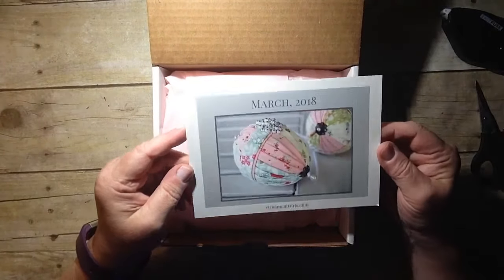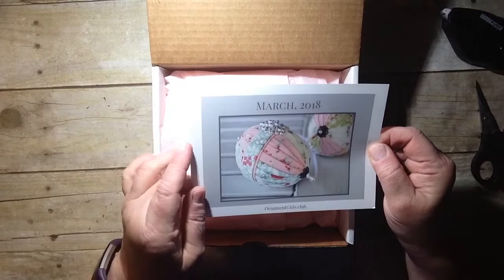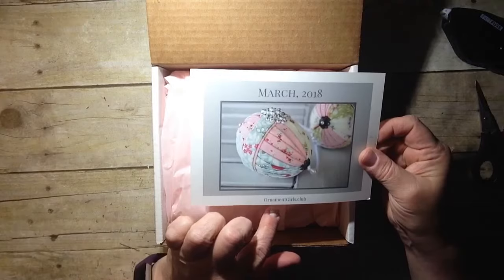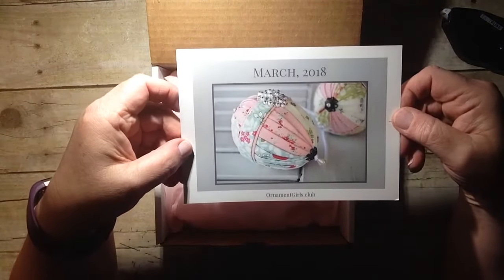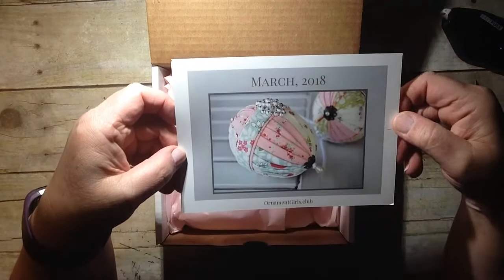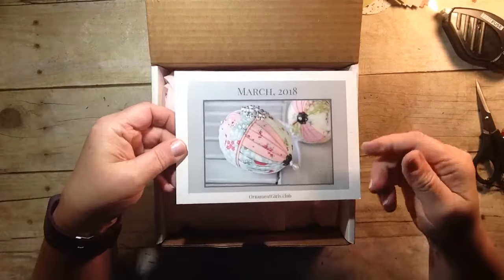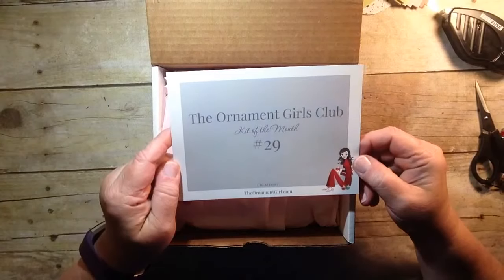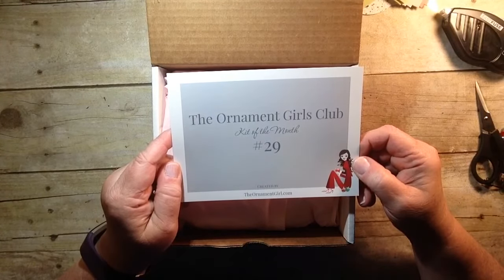This is the subscription for March and this is my first one. Here is the project that you create — this is a styrofoam egg that's decorated with fabric. If you're interested in checking them out, their website is ornamentgirls.club. I am a part of the Ornament Girls Club and this is kit of the month number 29.